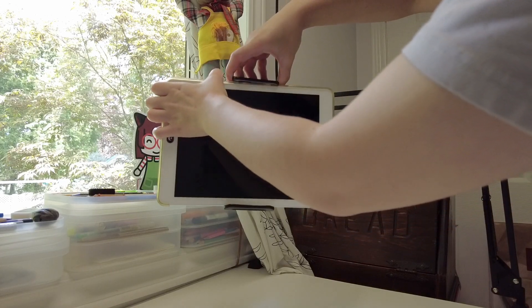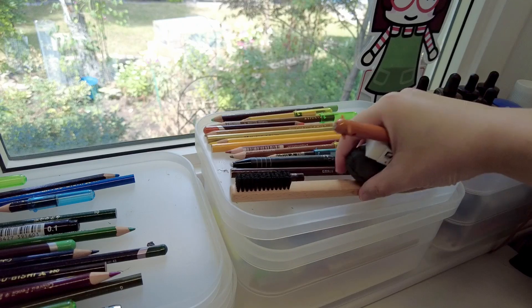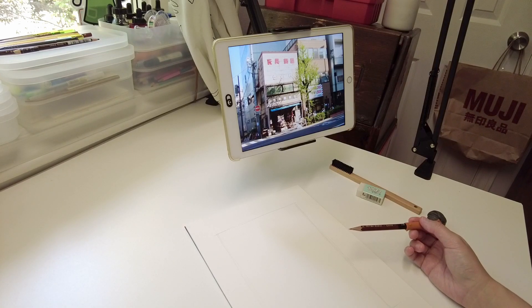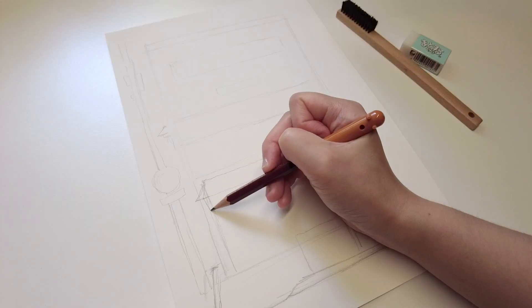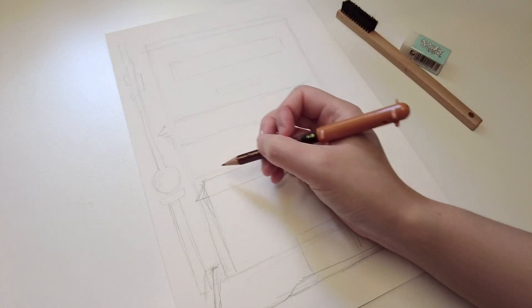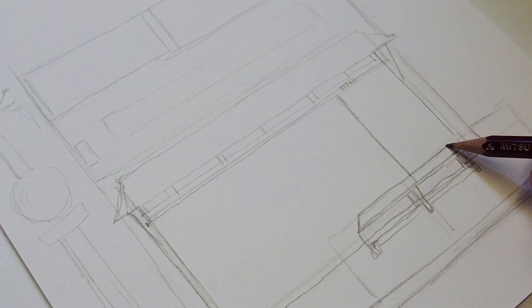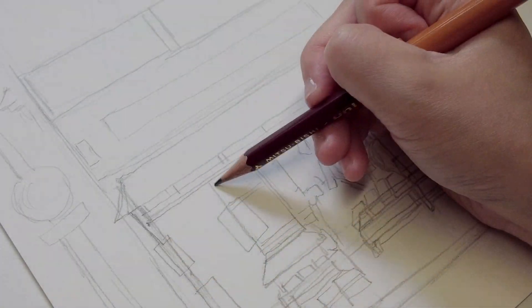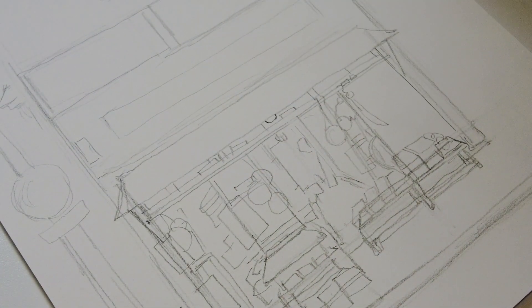Now for the painting portion of the video. I pulled up my reference photo on my iPad to start. I know some of you have been interested in my pencil sketching process — I'm using a regular HB pencil by Mitsubishi. I'm not super precise at this step, mostly just blocking in shapes and deciding where I want to place the characters. The paper I'm using is Arches 300gsm hot press cotton paper.